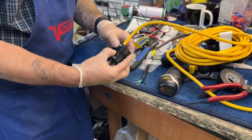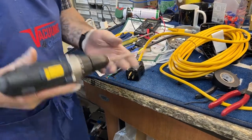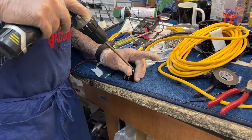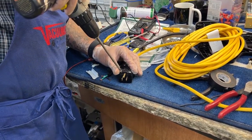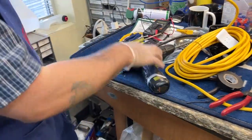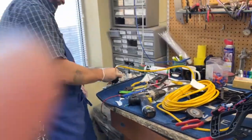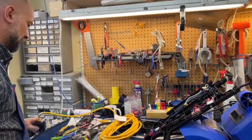We'll fire it up again for a final test. With some luck I did everything right — I certainly hope so, since I had the whole thing on video. Plug it in, turn it on. All right, and that is cord replacement.